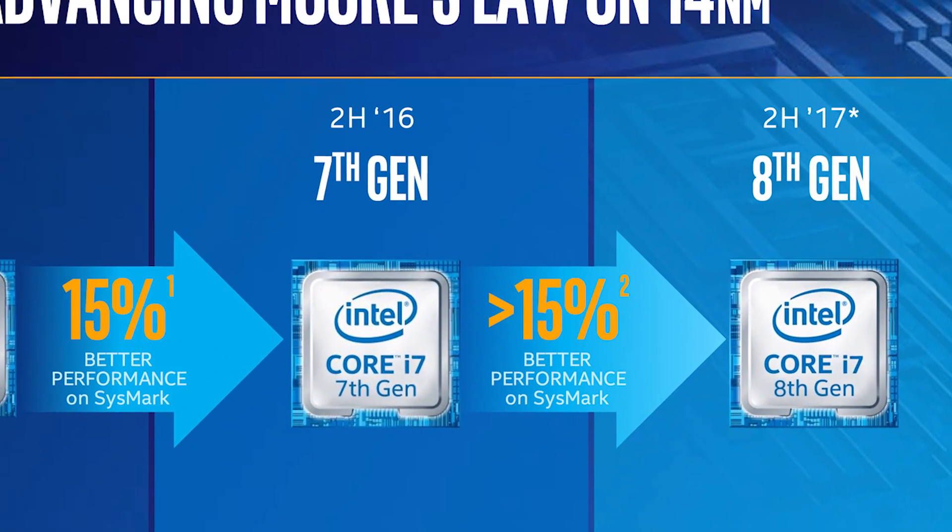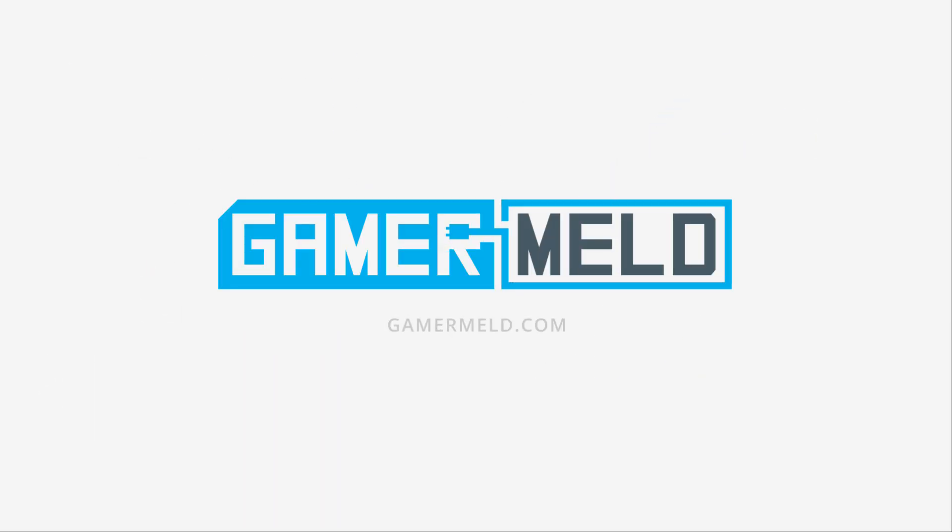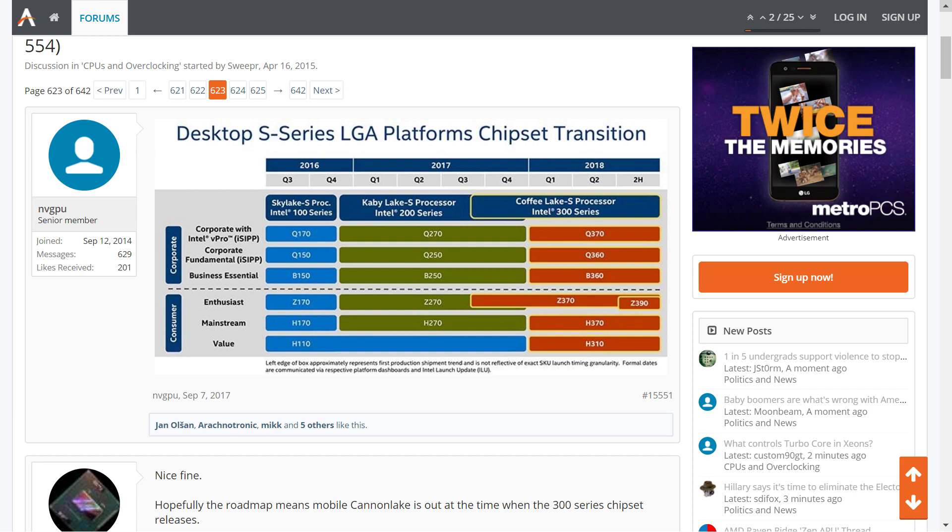Could Intel be bringing eight cores to the mainstream? Stay tuned. Welcome back to Gamer Melt.